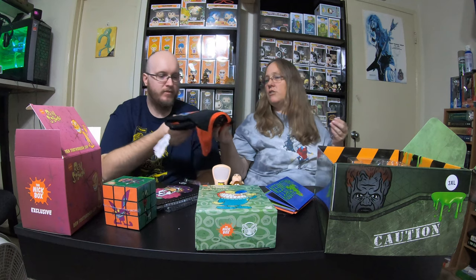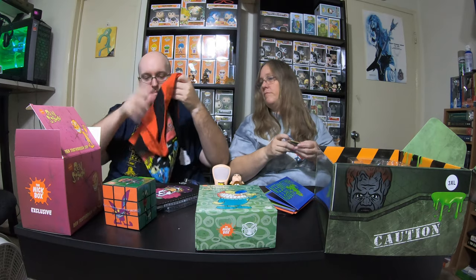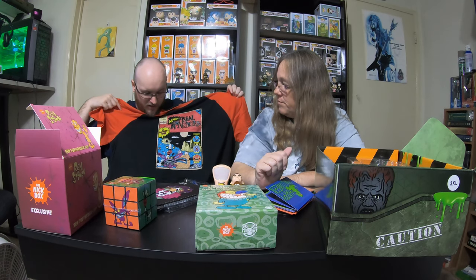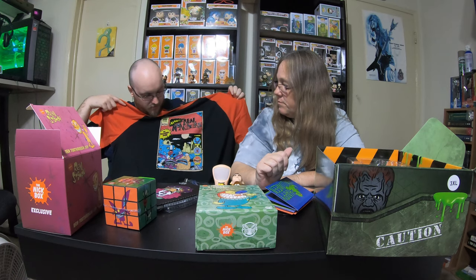Oh, and last but not least, we have the shirt — I can't forget the shirt. It's a Real Monsters shirt and it's actually really cool. It's like a comic book style. That is really cool.